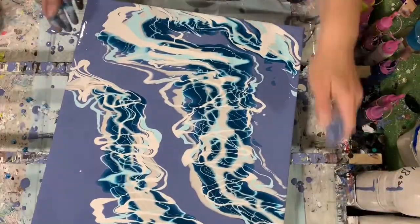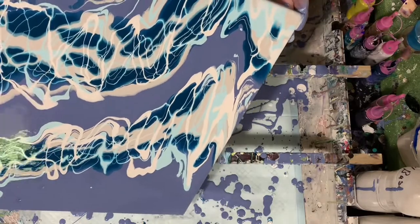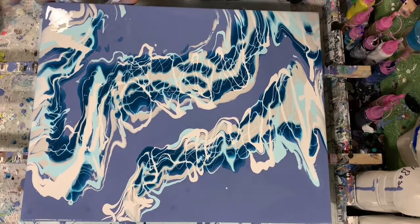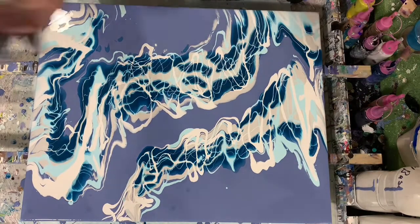I do want to leave negative space today. I think that Amsterdam Grayish Blue is a really pretty color, and I have used it in the past as my base coat. Here I'm just taking my hand and cleaning the bottom off a little bit.